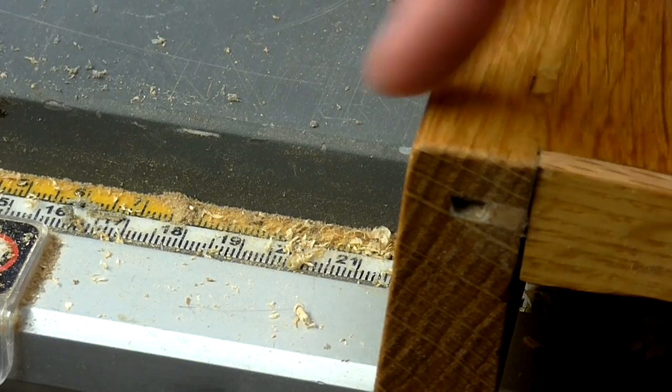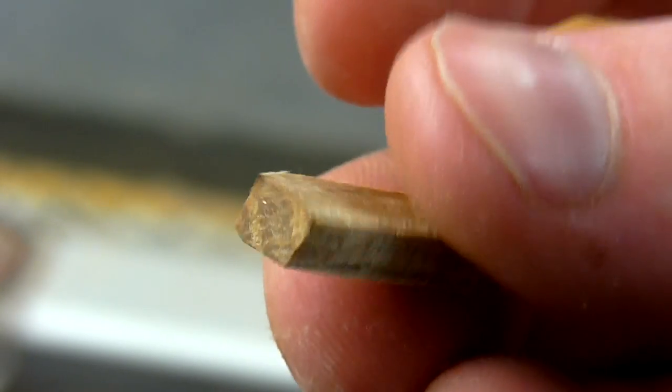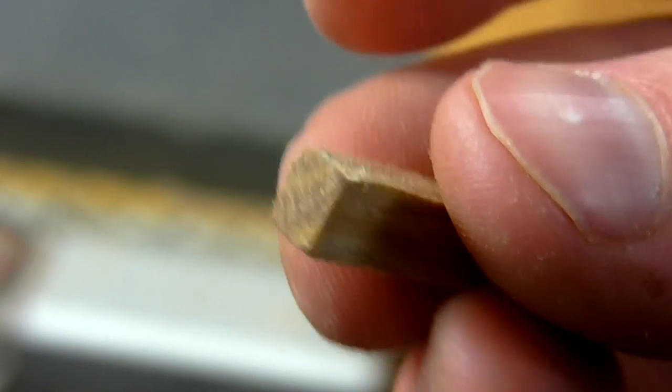When I cut the top shelf unfortunately I cut right through one of the biscuit joints, so I've made a small plug to fill the hole with an off cut of oak.